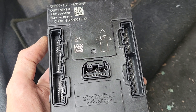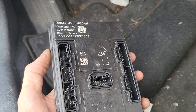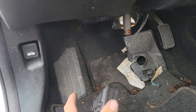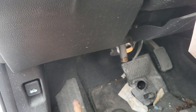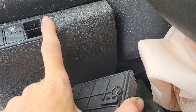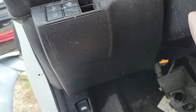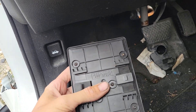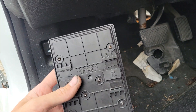The location of this is kind of tricky. This module sits on the driver's side, basically directly above the pad for your footrest. So if you're starting here, come straight up behind the dash and it sits right in this general area, back behind the rod that runs across that the dash is mounted to.